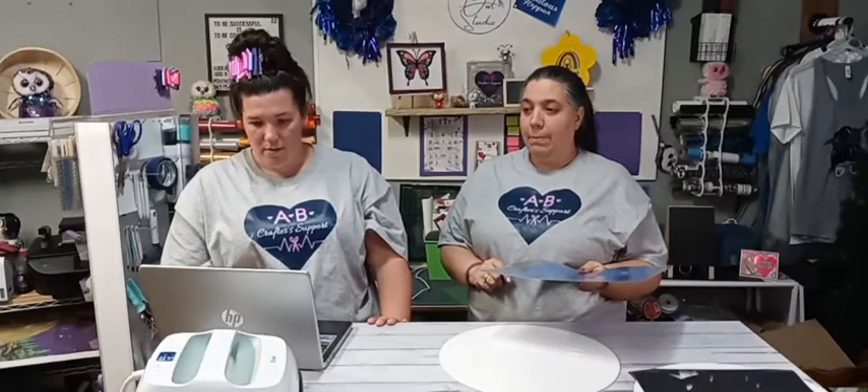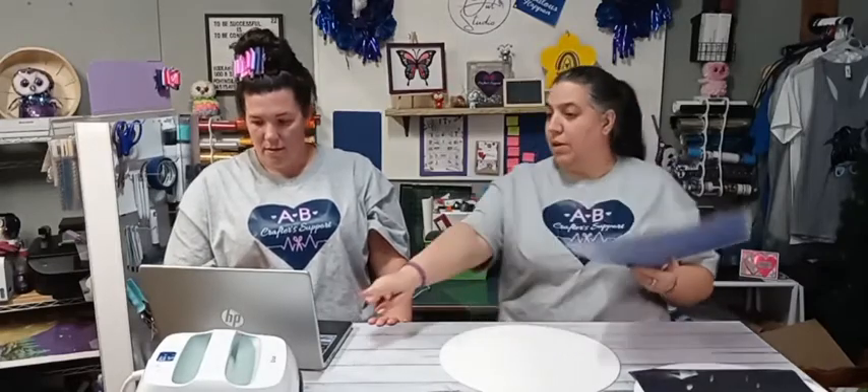Click 'Make It,' and you're going to mirror the image. Anytime you're using HTV or iron-on, you have to mirror the image or it's going to cut wrong.